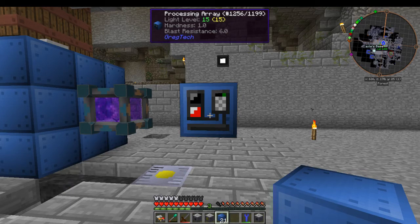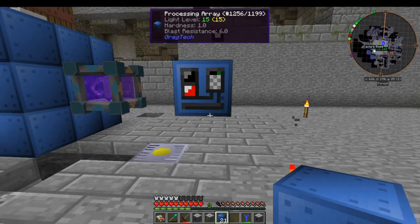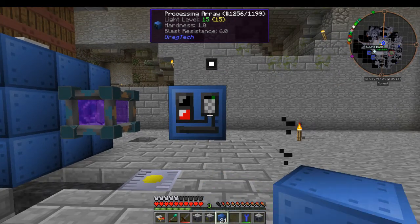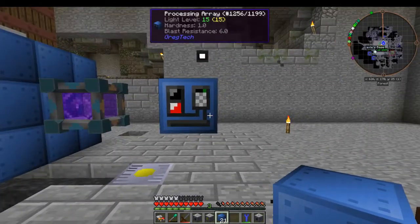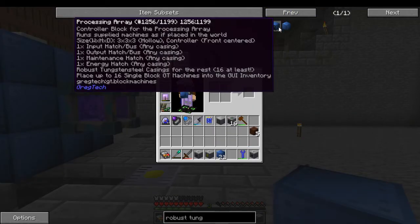Alright, how's it going everybody. This is a multi-block build for the processing array. This is your controller here, which needs to be front center. We're doing a little test here, that's why it's already placed in the world.